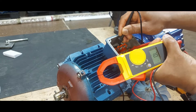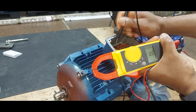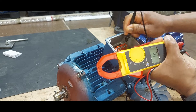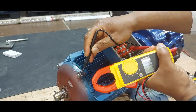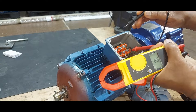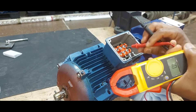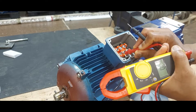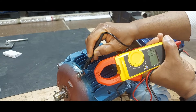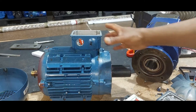The next one is 3.3 ohms, which is good — 3.5 ohms, which is good. The next one is open loop, and with the chassis — so we know one of the windings is bad. The first winding is burnt out because it's communicating to earth, so we know it's bad.